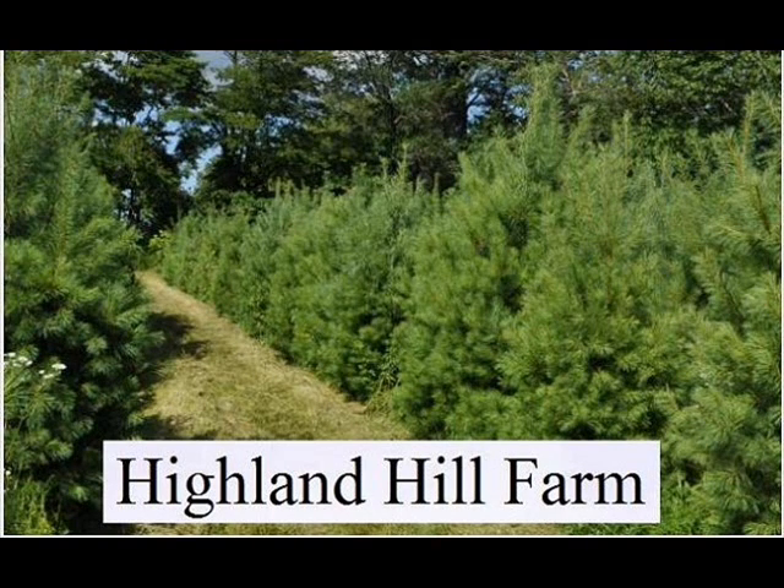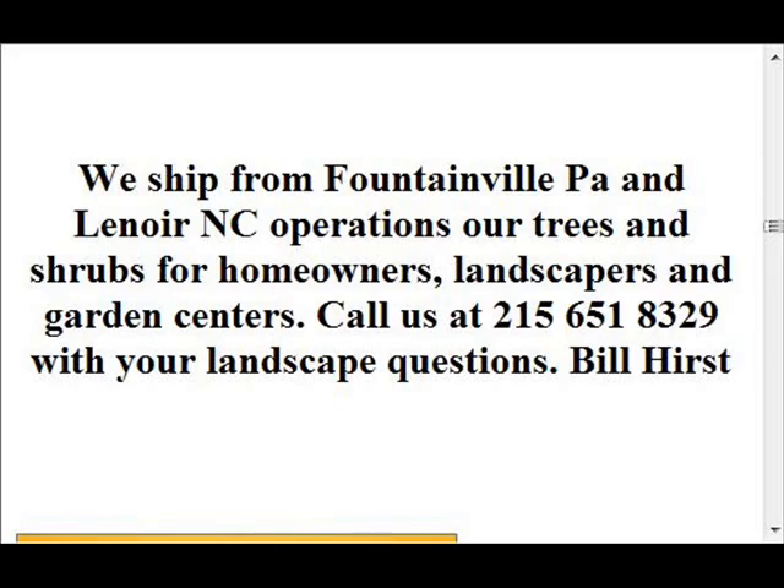If you need emerald green arborvitaes, we grow them from seedlings up to 12-foot trees. We deliver and plant, and can send them by truckload or you can pick them up at many of our locations — in Lenoir, North Carolina, Fountainville, PA, and Milan, PA. Give us a call at 215-651-8329 for your emerald green arborvitaes.